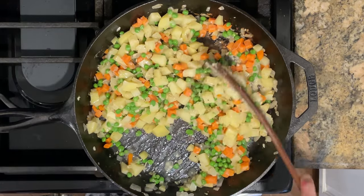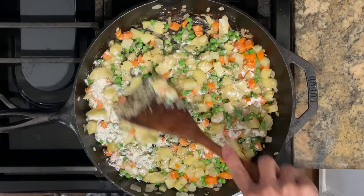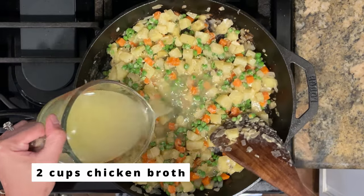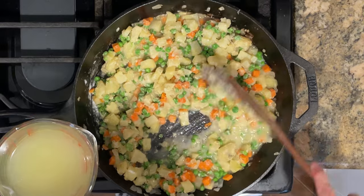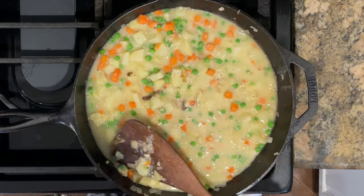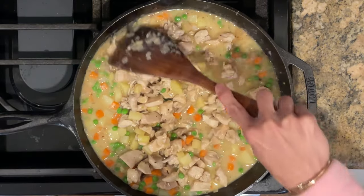After the butter has melted, I'm sprinkling in one-quarter cup of flour and stirring until the flour has cooked down a bit and I no longer see white powder. Now I'm adding in two cups of chicken broth, which is going to make a delicious gravy. Feel free to add any herbs of your choice — lately I've been adding a little bit of Better Than Bouillon to give it a richer flavor. Now it's time to return the chicken back to the pan.